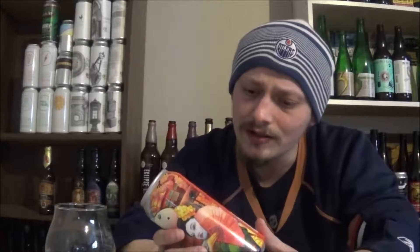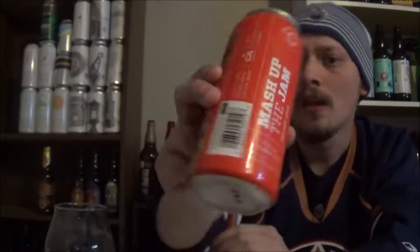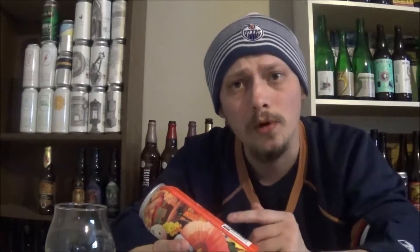They're out of Hamilton, Ontario, Canada. And this beer is Mash Up The Jam, a Dry Hop Sour. I'm guessing Kettle Sour — who knows — but 5.2% alcohol by volume. They're using Vic's Secret, Citra, and Mosaic hops in this beer. I love Citra and Mosaic hops, as I said in the unboxing video. I don't really know much about Vic's Secret; I think they're a New Zealand or Australian hop.